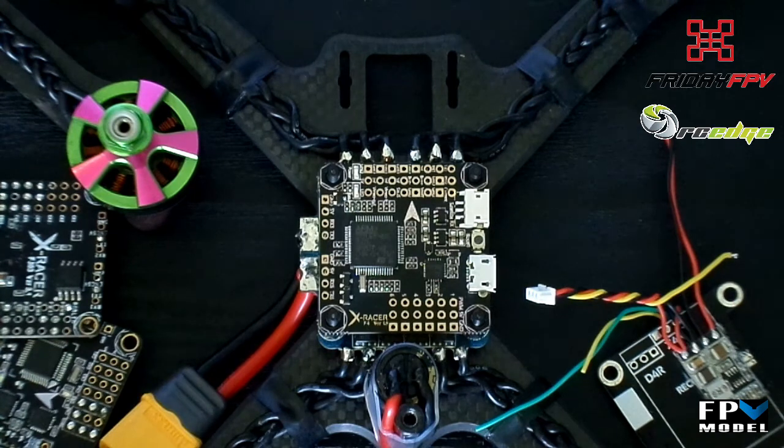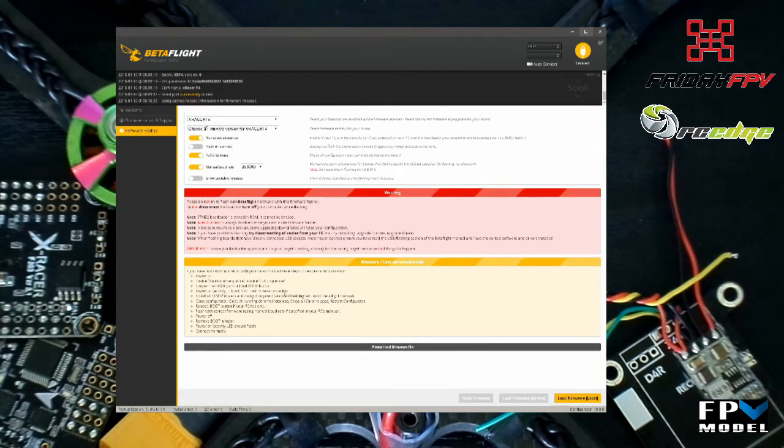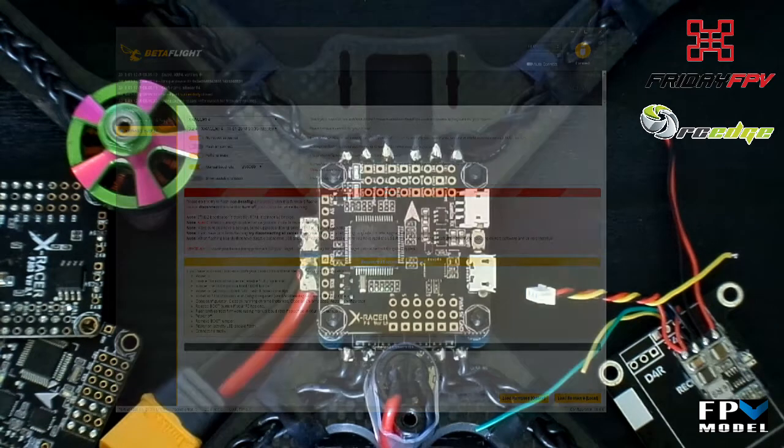We'll be covering powering the FC, connecting and setting up your receiver, connecting smart port telemetry, setting up TBS smart audio, and setting up current sensor and BL-Heli 32-bit telemetry. I'll be going through the Betaflight configurator with each of the steps to help clear up any confusion. As of the shooting of this video, the latest stable release of Betaflight is 3.2.4. So let's get started.